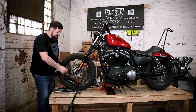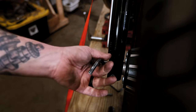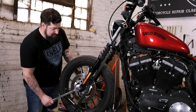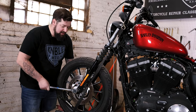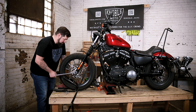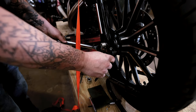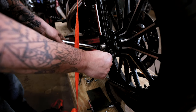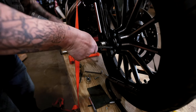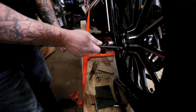Now the axle's in place and everything's snugged up. Take your Allen wrench and put it through the hole on the other side of the axle. We have our torque wrench set to 55 foot-pounds — check your service manual. Torque down the front axle, then torque down the axle pinch bolt.